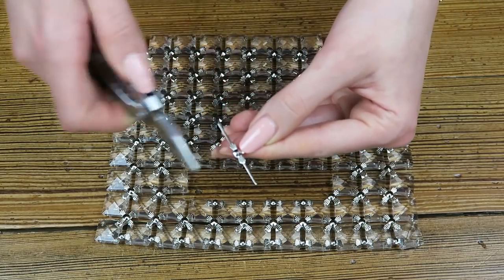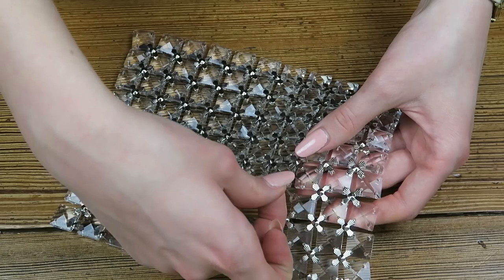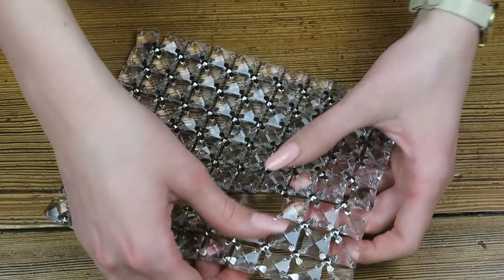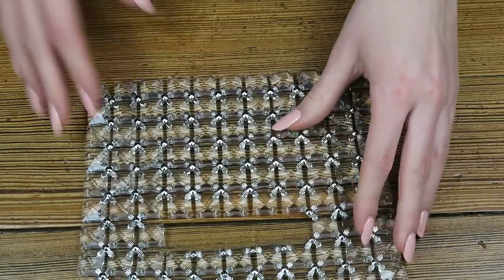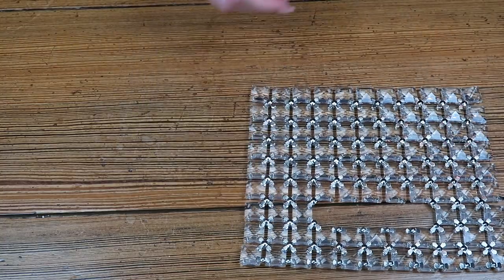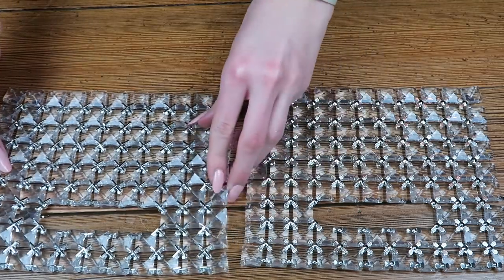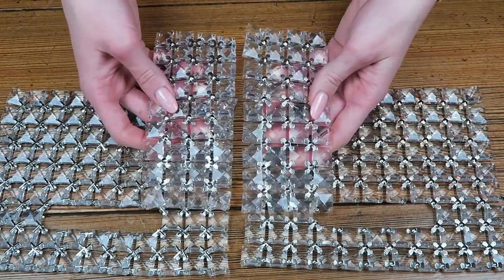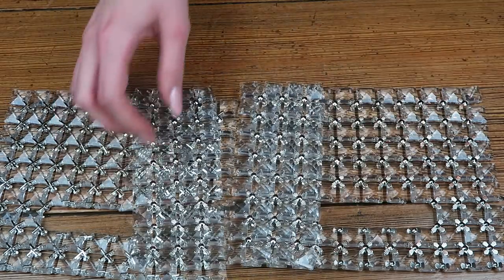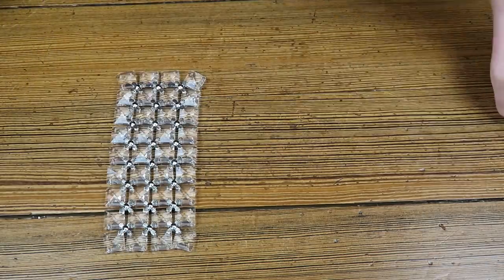Then, for the corners, what I did is I took a four-way connector and I broke off one of the pegs. Then I folded the rest of the three over, stuck them into the corner, and then folded over the little tops again, so that way you had a nice little corner. And then you're going to repeat that for your other handle front piece. I also made more pieces — you're going to need two side pieces, as you can see here, that are four times nine crystals, and then one bottom piece that is 11 times four crystals.